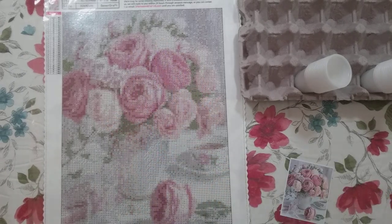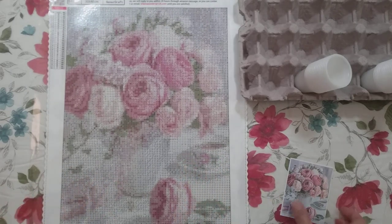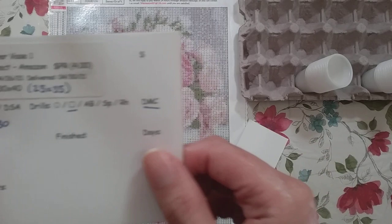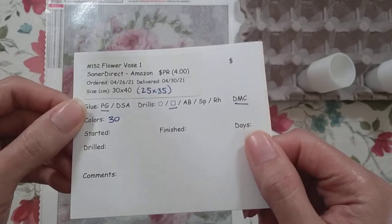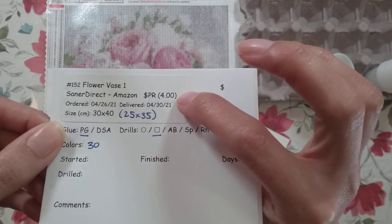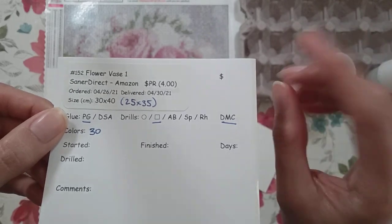Hello, welcome to another video. Today I'm going to be doing a kitting up of this diamond painting. I got this from Sainer Direct on Amazon — this was part of a product review, but it was a four-pack and I think it was about $4 or $4.25 each when you divide by four.